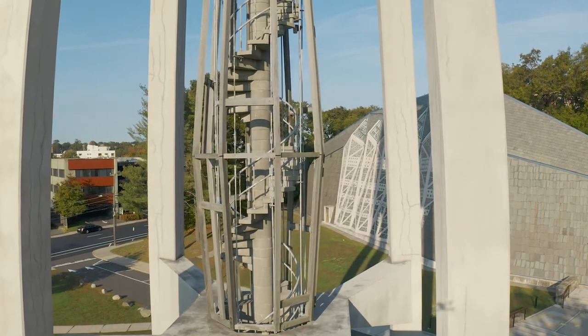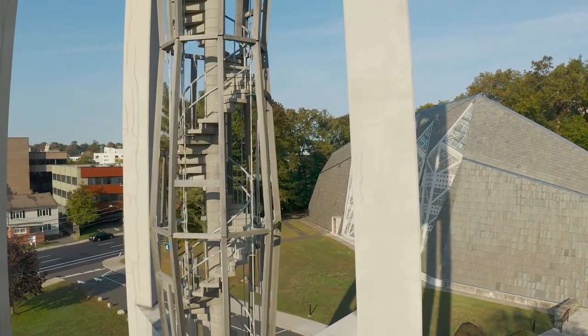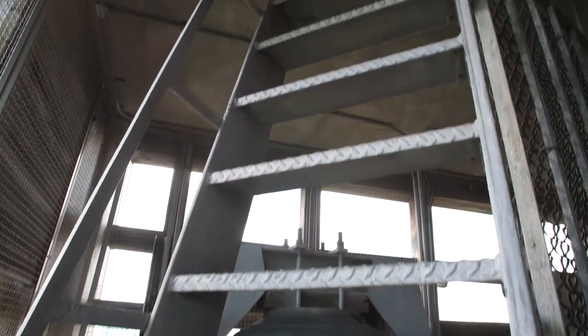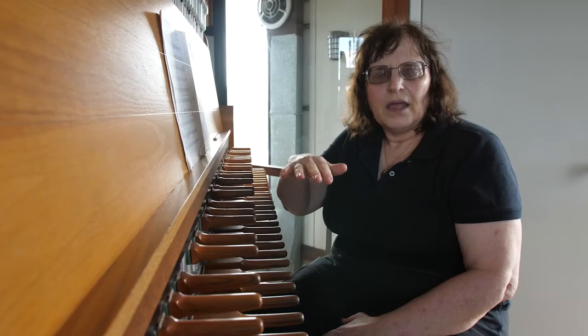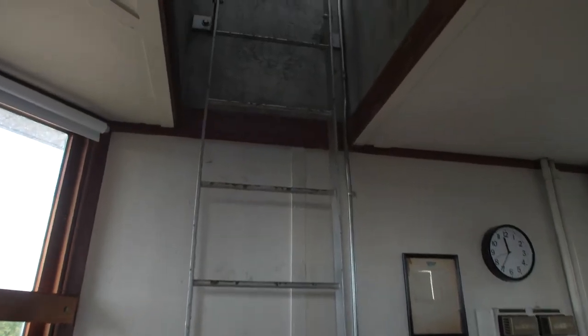There are 97 stairs in that spiral staircase, and then one ladder that brings you up to the playing cabin. And then there's another ladder that's flush with the wall that gets you up to the 45 bells above.